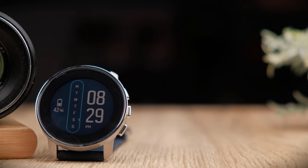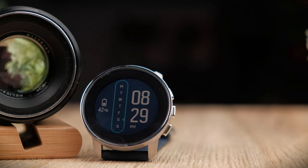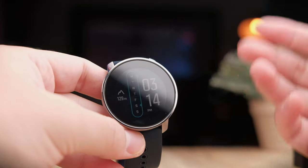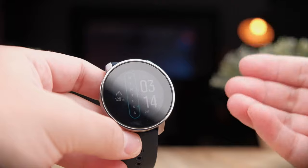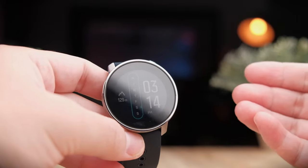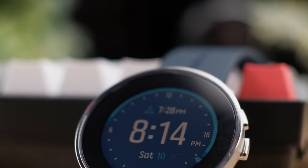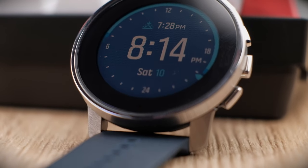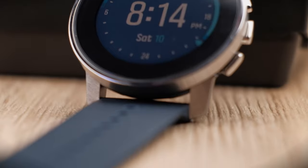In my previous unboxing and review video, we took a look at the capabilities of the Suunto 9 Peak and its design and features. Overall, it was a really solid sports-oriented smartwatch tailored more towards serious athletes that want only the best for tracking their progress. Today, we're going to take a deep dive into the interface, the app, as well as the accuracy of some of the sensors in the watch.